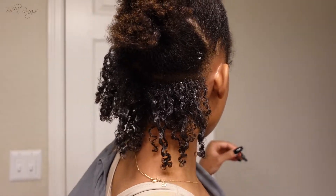Okay beauties, I know I said I was going to wait until we got to the front, but I'm so excited. I've never shingled my hair before so this is so new to me. But look — so far I'm not mad. Y'all, this is my hair!